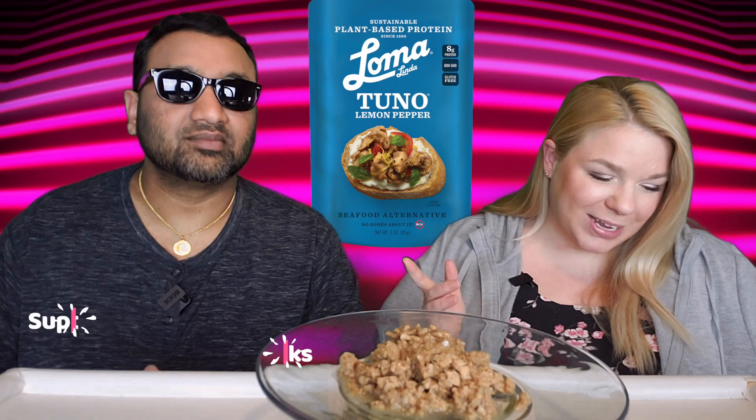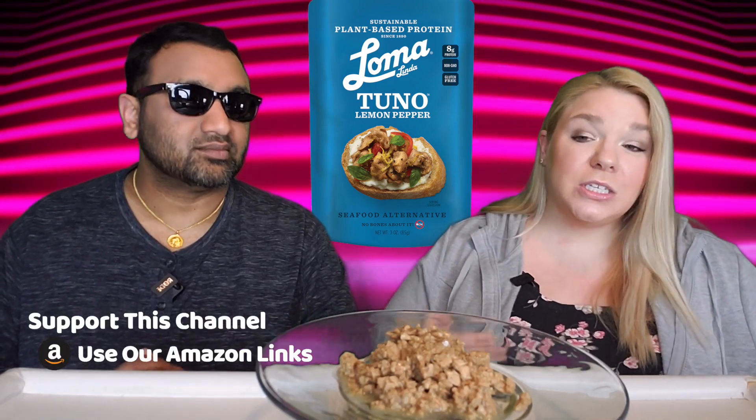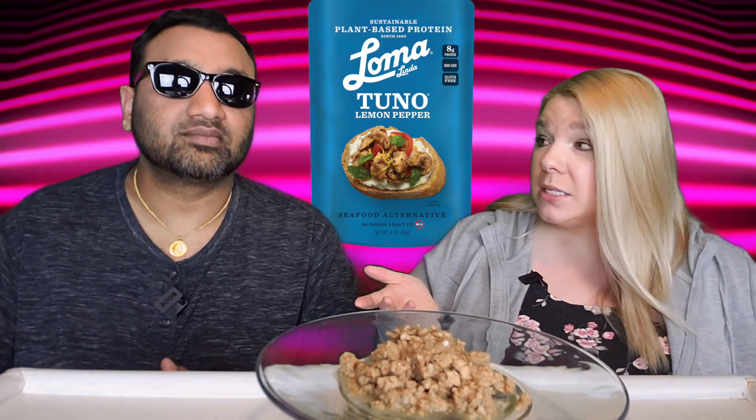Hey everyone, welcome back to 5 Minute Eats and we are doing a little special bonus day of Tuna Week. We wrapped up our week yesterday, and if you want to know which one won the entire week, definitely check out that video. But today we have a non-tuna tuna contender: the Loma Linda Sustainable Plant-Based Protein Tuna Lemon Pepper Seafood Alternative, No Bones About It. It's about three ounces and around $2.19.